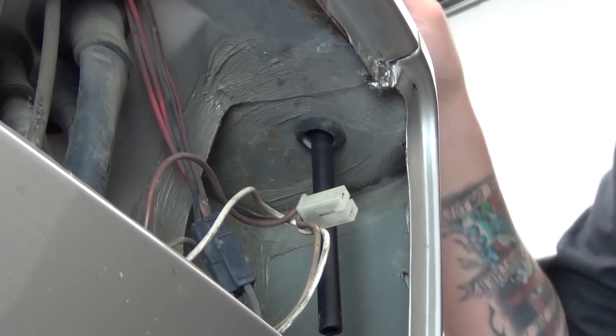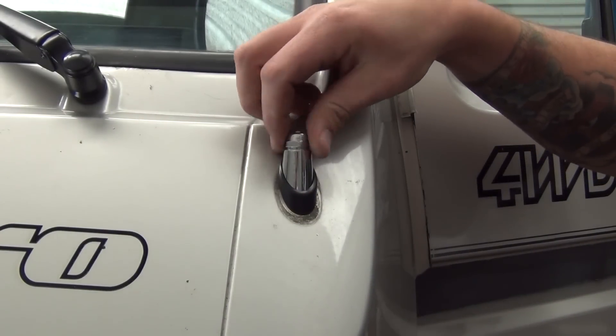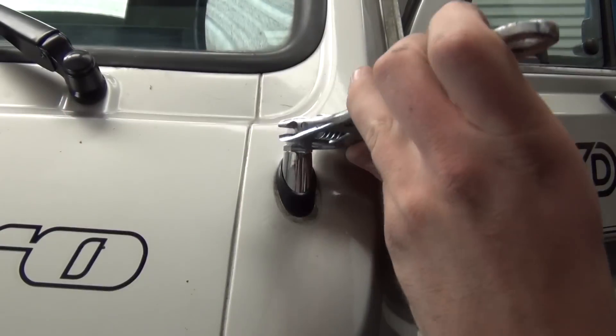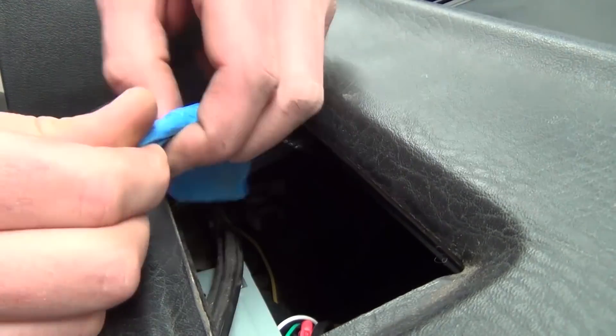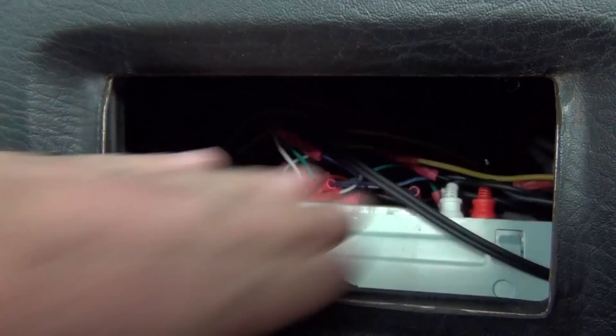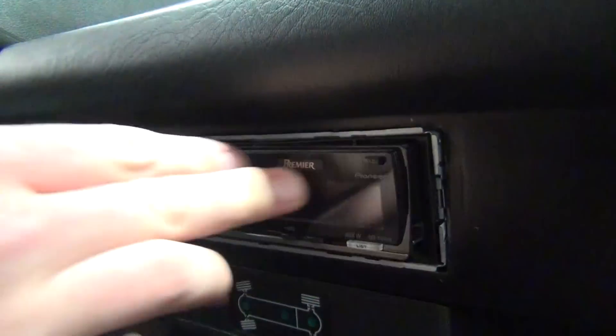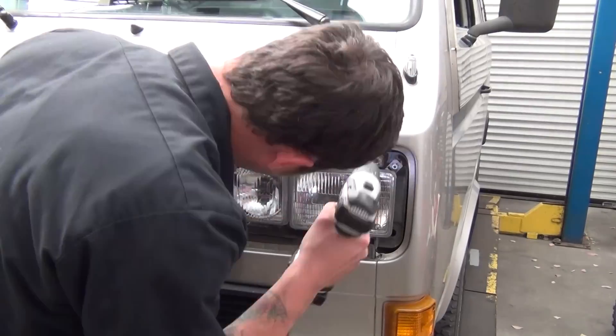Push the antenna up until it registers into the hole in the nose of the van. Carefully tighten the nut onto the antenna until the rubber starts to slightly deform around the base. Unwrap the tape and plug the new antenna into the stereo. Seat the stereo and ashtray back into the van and reinstall the headlamp and grille.